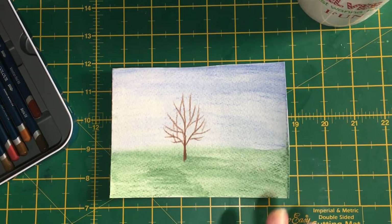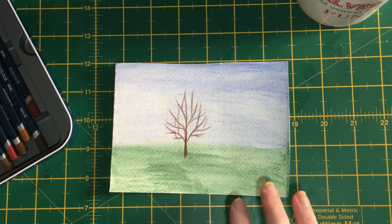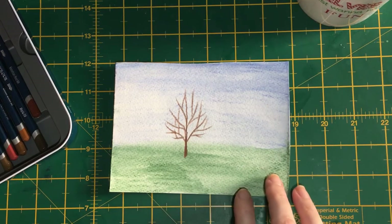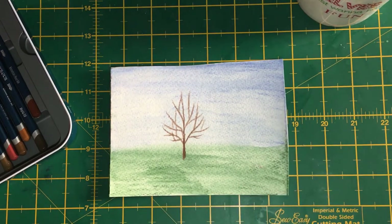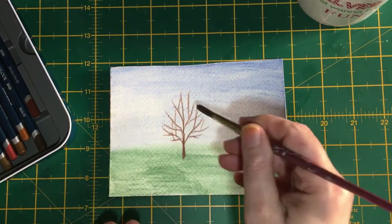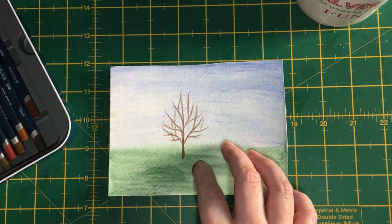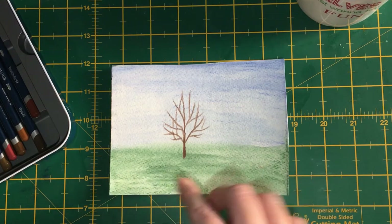Hello, it's Dawn here and welcome back. Today we are going to continue with our series of painting trees. Yesterday, if you joined me, we did a basic summer tree. Today we're going to move that on and do an autumn tree. I've already drawn in the branches and trunk exactly the same way as yesterday. If you missed it, just look for 'Painting a Basic Summer Tree with Watercolour Pencils' on this channel.